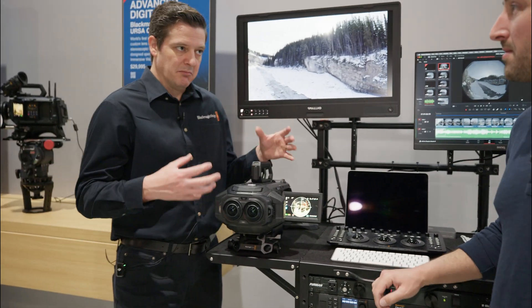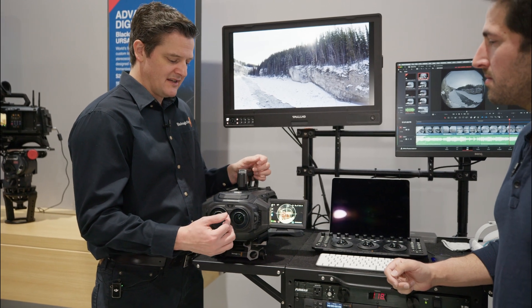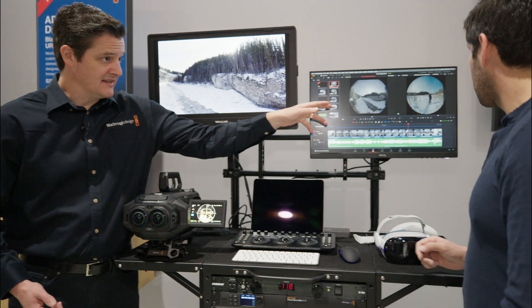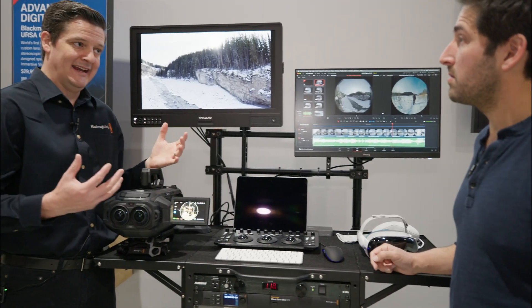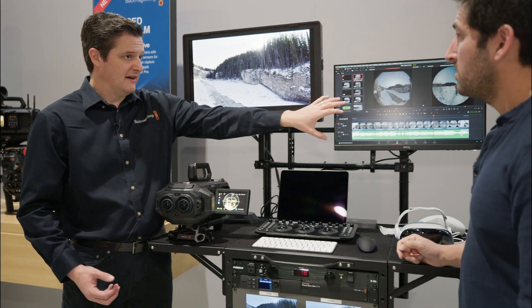One key thing to keep in mind about this process is we're shooting in lens space — that means shooting in that circular fisheye space. We're also editing in lens space, so we're editing a circular fisheye image and then delivering that to the headset. The image is actually unwrapped in the headset as opposed to unwrapping it at the editorial phase.